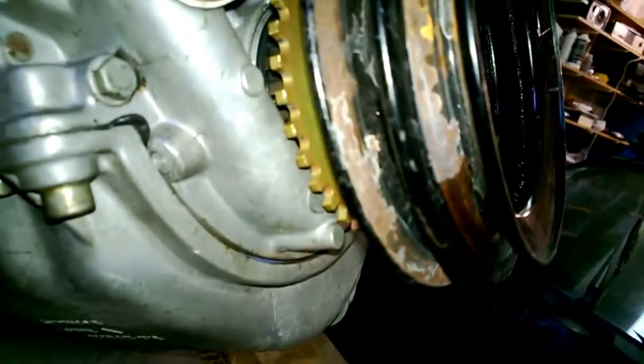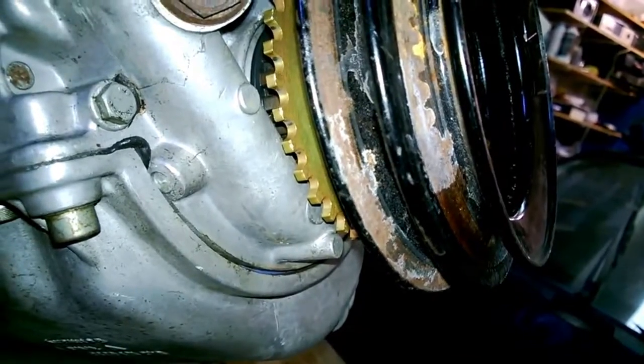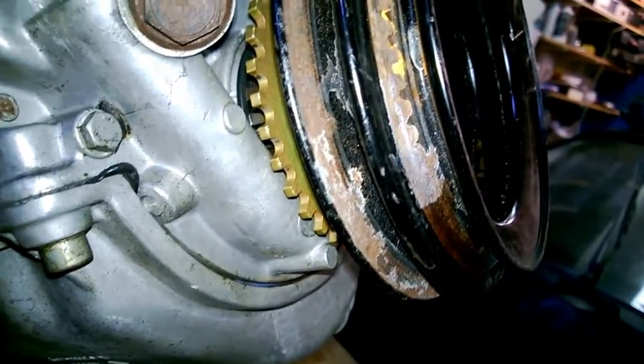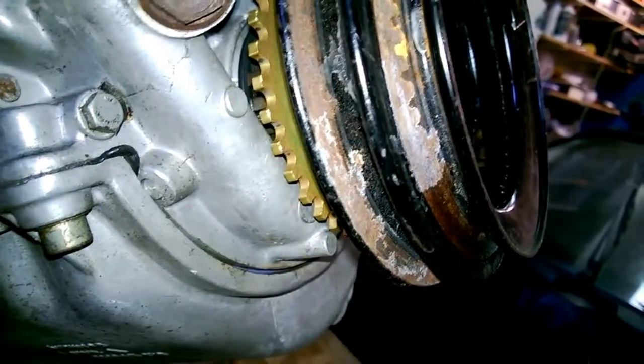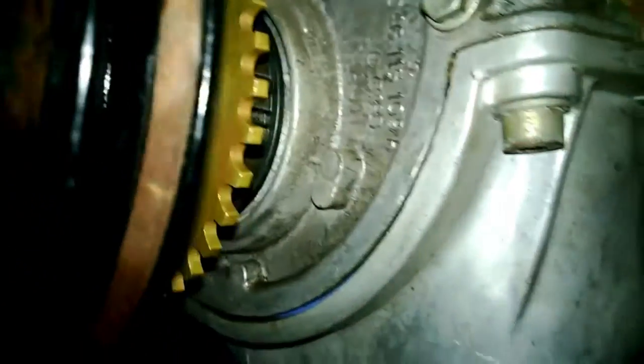I bought this trigger wheel for the Megasquirt because I'm going to be controlling the ignition system. It's a 36-minus-one tooth trigger wheel I bought from Dan Beckett at garage.ideolo.com. So if you need a trigger wheel for your 924, he's the guy to get it from — good quality and it fits perfect.